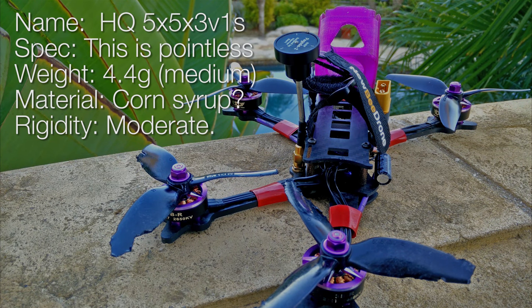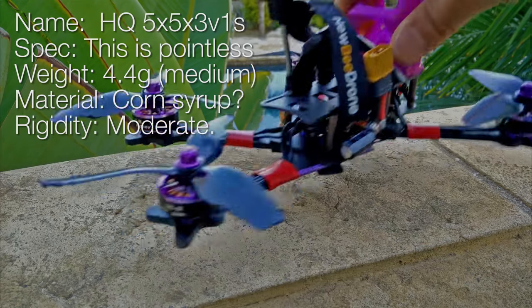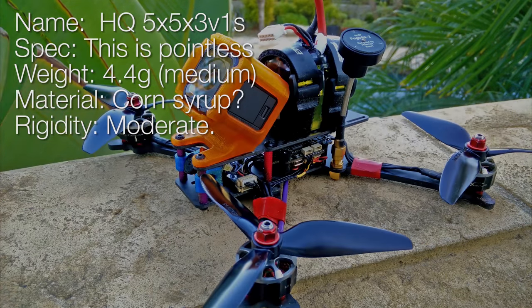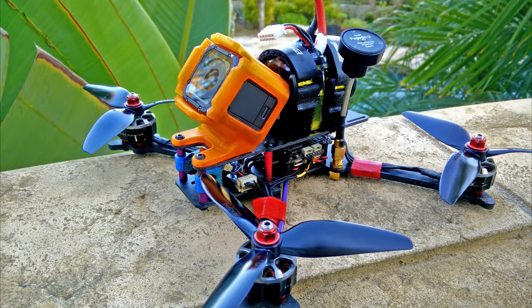Especially because it's a 4.4 gram blade — it's a relatively lighter blade, it's not like the heaviest five inch blade. This is the quad I actually flew at the end of the video, and it flies incredible with these props.